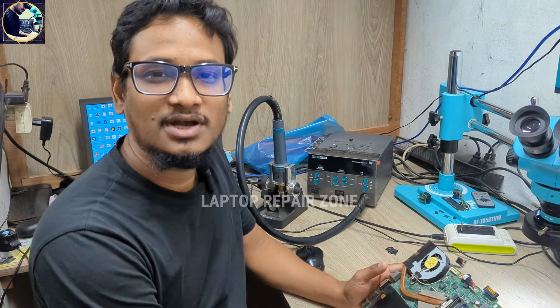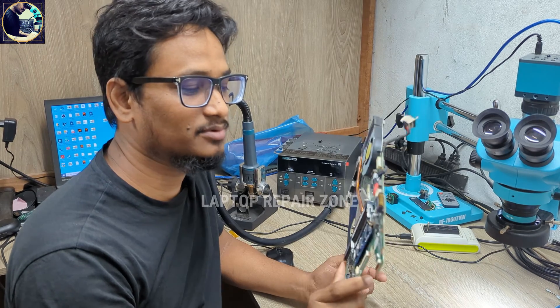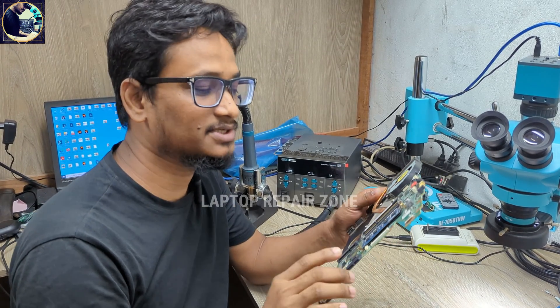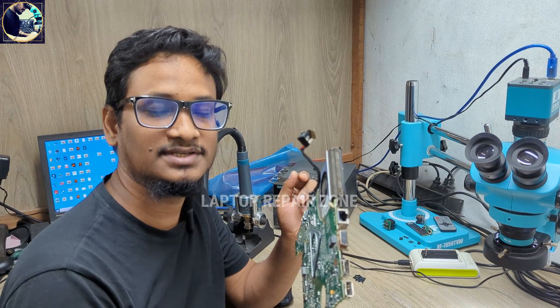Hey everyone, welcome back to another new video. I hope you all are doing well. Today I'm going to fix this motherboard — this is a Dell N4050 laptop motherboard and it's a completely dead motherboard. I will check all the required voltages step by step and try to fix it.